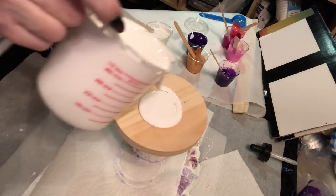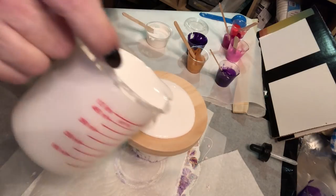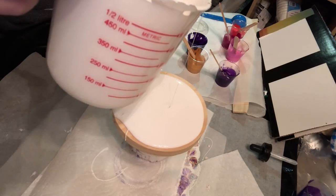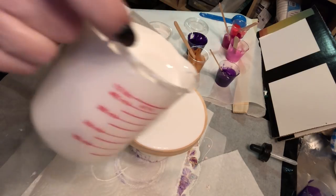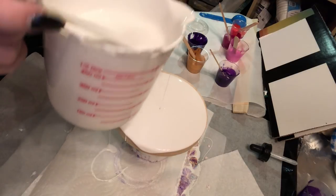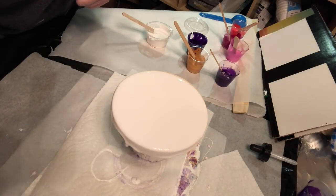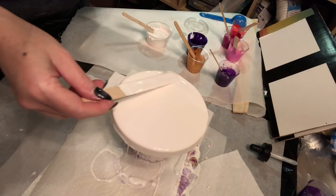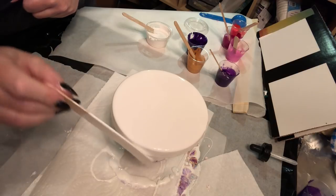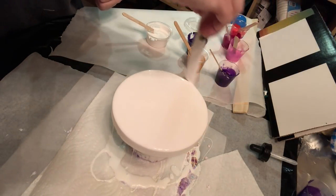Just a little bit here, slowly just covering the edges. Let me see if I have enough paint here — yes, I do. I'm just going to make sure that this goes over the side. It's like icing a cake, right? It's kind of cool.